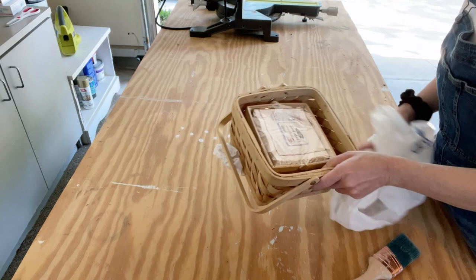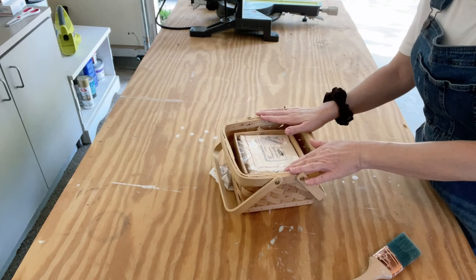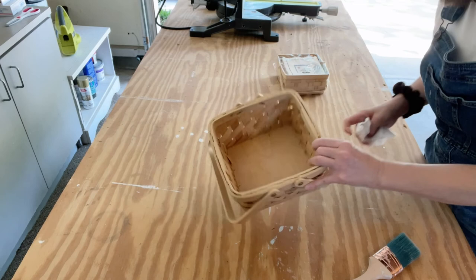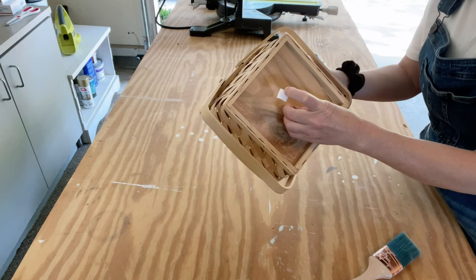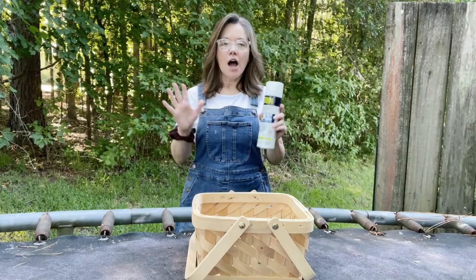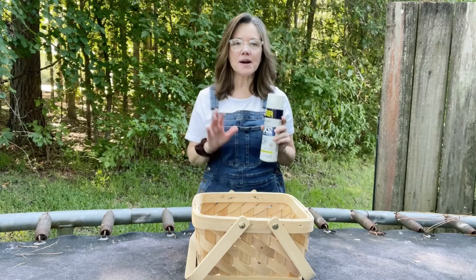I'm back from Goodwill, and I'm going to show you how I clean off these baskets. If your basket is kind of dirty or really aged, you can clean it with my how-to-clean-baskets video — I'll put a link to that in the description. I'm going to start with this basket and paint it with spray paint, so I'll basically just dust it off and get any labels off. I use a dry paint brush to get down in those cracks and crevices and dust it.